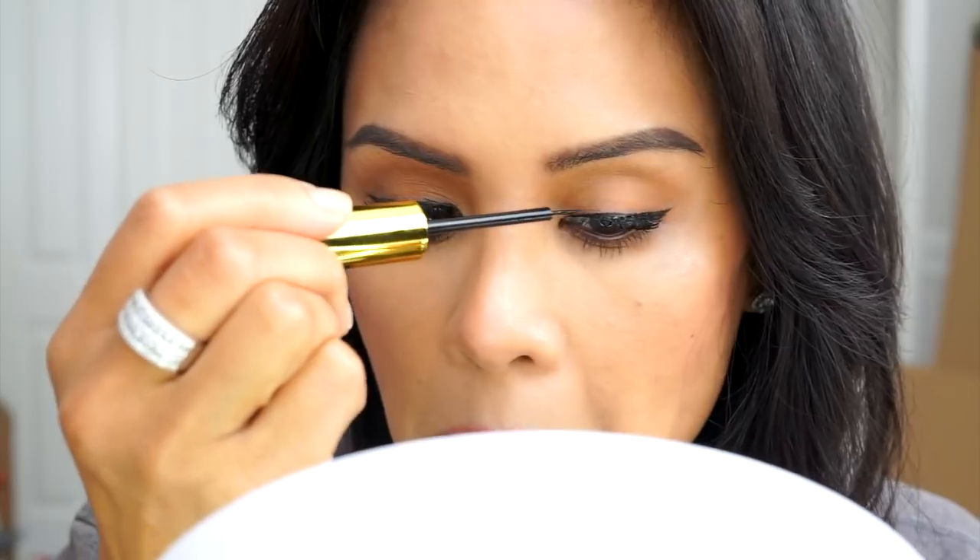Taking them off, you just want to be very, very gentle. Even though they're magnetic, you still want to make sure you're not going to pull off your own lashes. So be very gentle.